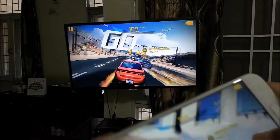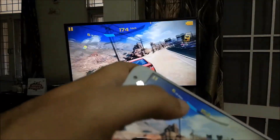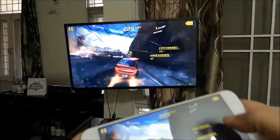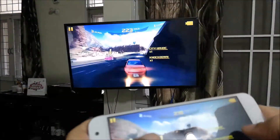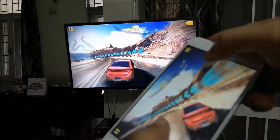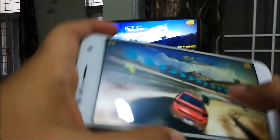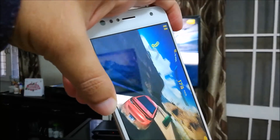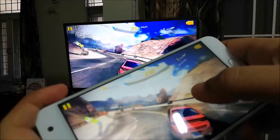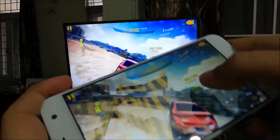Let's race, guys! Okay, I got rid of one car. There I am at first position as of now. As you can see, I can very well maneuver my Asus Zenfone 4 as a controller and go ahead and play it on the TV just like a console. It's a pretty nifty and neat trick.